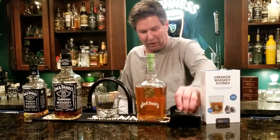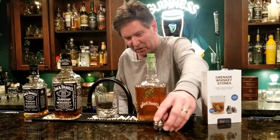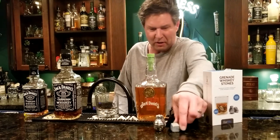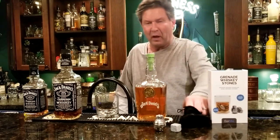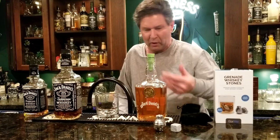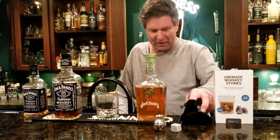My little container has them in my freezer. Look at the frost on these babies — these things are super cold. We've gone through all the things: the stones, the plastic. The whole idea of these is you sit them in your drink and they're not gonna melt, so it keeps your drink cold without melting. And the grenades are pretty cool, huh?